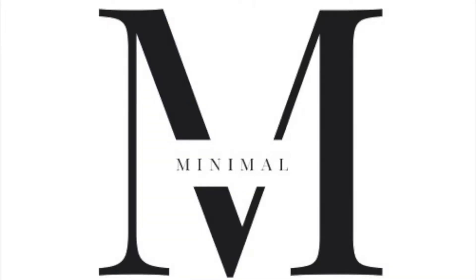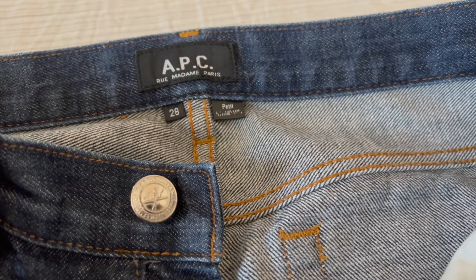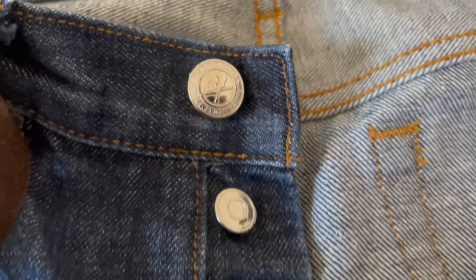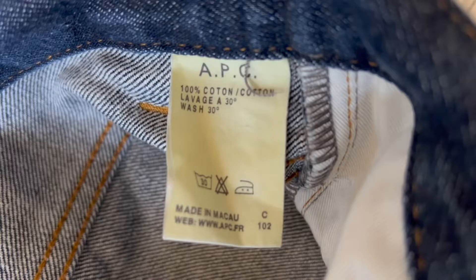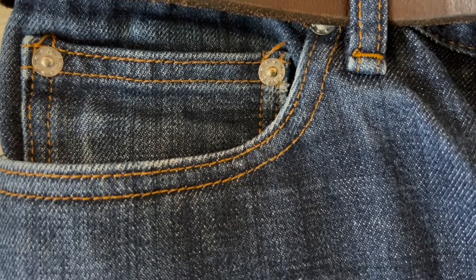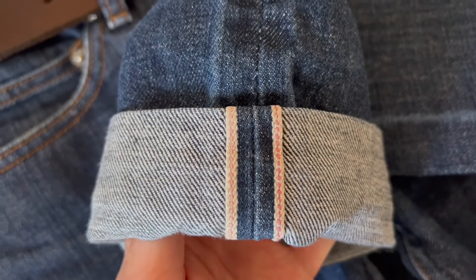Hey y'all, it's Minimal M here. Today we'll be reviewing the APC Petite Standard Raw Selvedge Denim. The Petite Standard features APC buttons all the way down, as well as doorlet rivets, and it's 100% cotton made in Macau. It features a five-pocket design — one coin pocket as well as four regular pockets. It is raw denim and it's also selvedge.